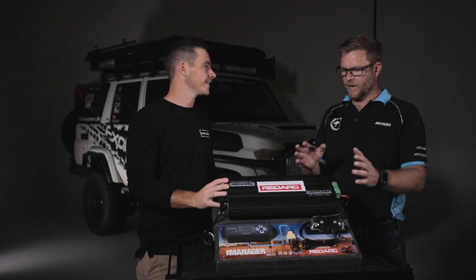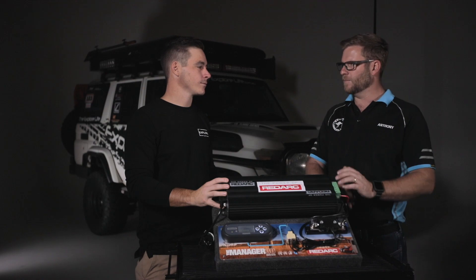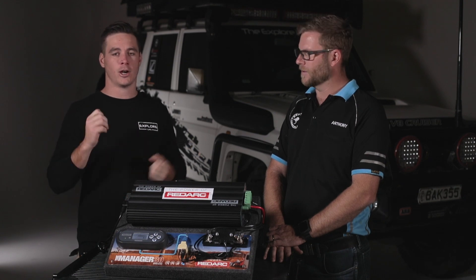It's six products essentially all in one package. In the Manager 30 you've got a 30 amp mains power battery charger — that's your first one. So in layman's terms, when I get home from a camping trip or before I leave the night before, I run out my extension lead, plug it into the truck, and the 240 mains powers it all the way up to 100% before I leave.